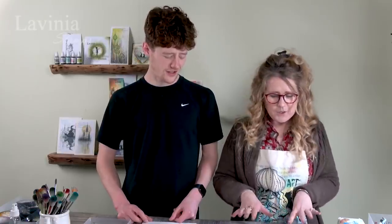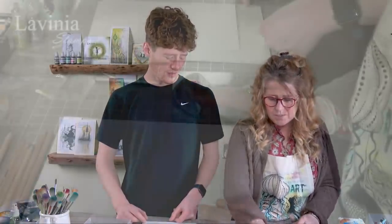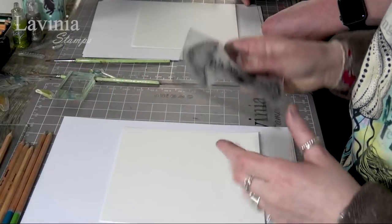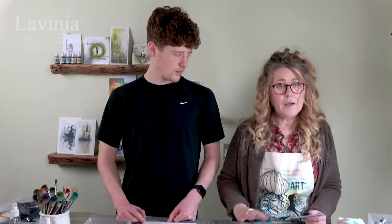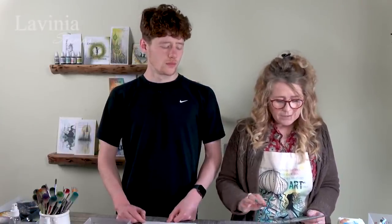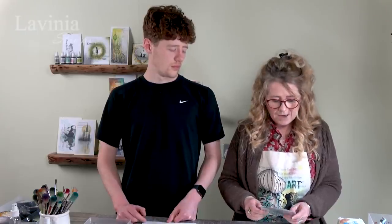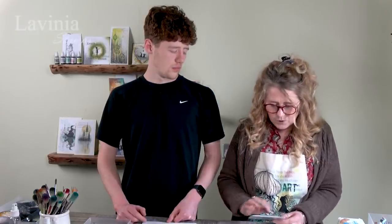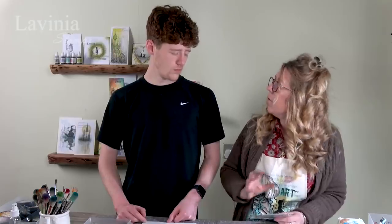We're going to use our watercolour pencils today. Because it's a three-dimensional image, I wouldn't necessarily go in with lots of colour for the background unless you are masking off. So I'm going to be really delicate about how we colour that in, because it's already got so much fine detail and we want to try and keep hold of that.